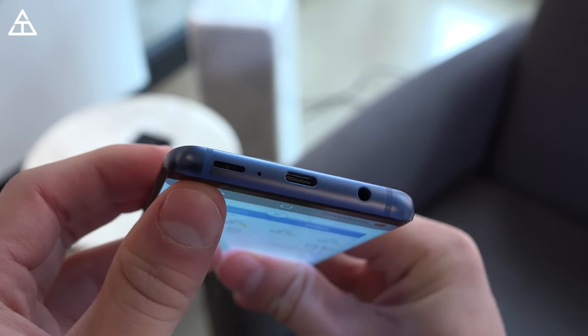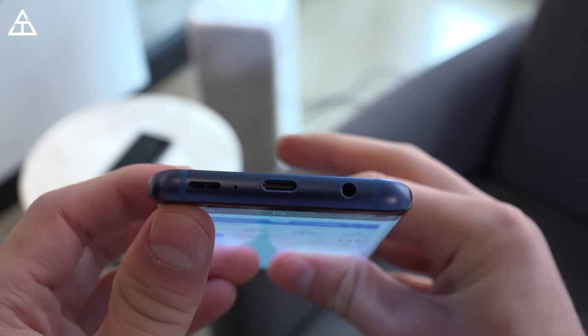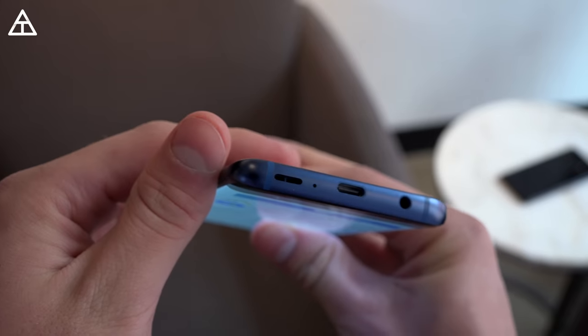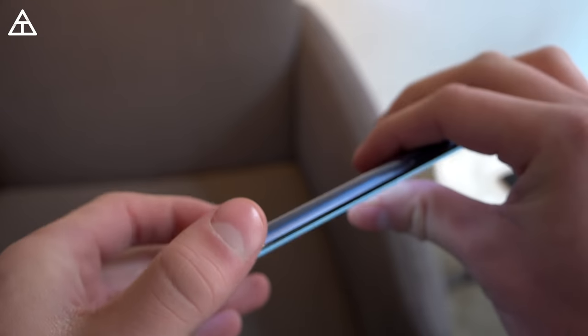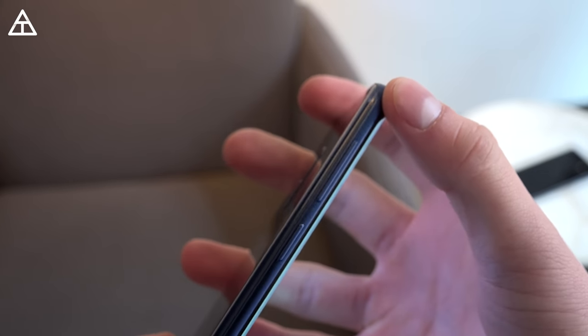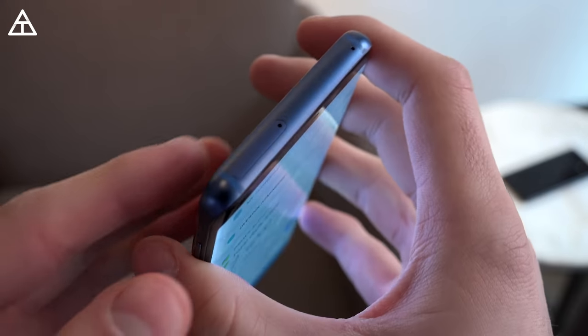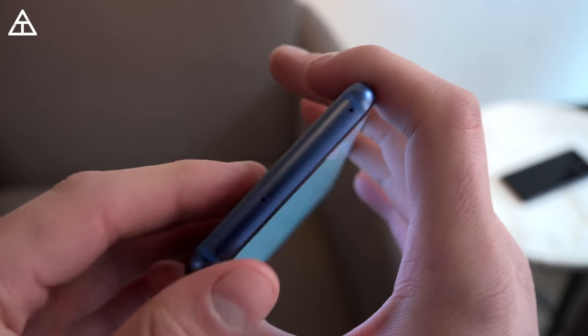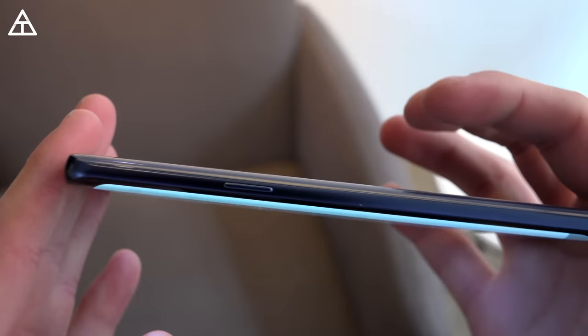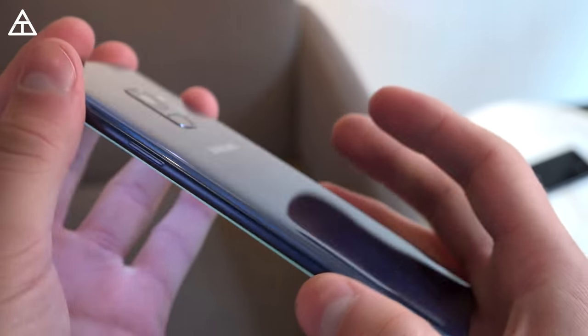Down at the bottom of the device you have a speaker, which is in conjunction with the earpiece for stereo speakers, and they still included the headphone jack — I'm very pleased they decided to do that. On the left side you have the Bixby button along with volume rockers. Up at the top, a SIM slot with a microSD card slot, expandable up to 400 gigs of extra storage in addition to the included 64 gigs. Power button on the right side.